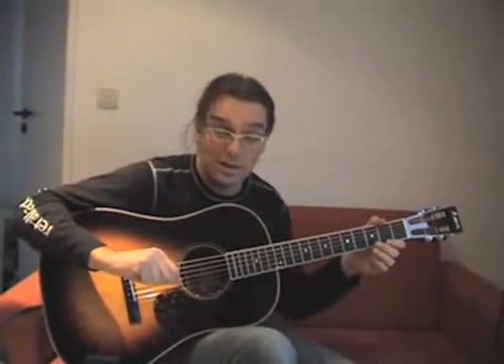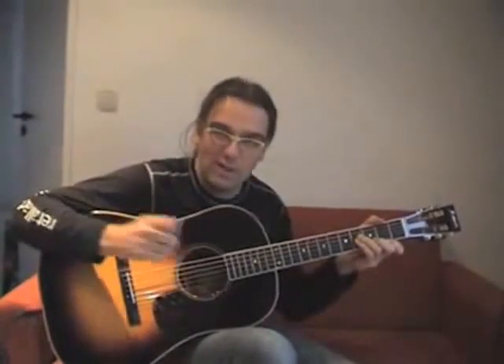This is a free guitar lesson. I'm Peter Otschbach, and I'm showing you the intro of Pinball Wizard. I'll first play the intro and then show you how to play it.